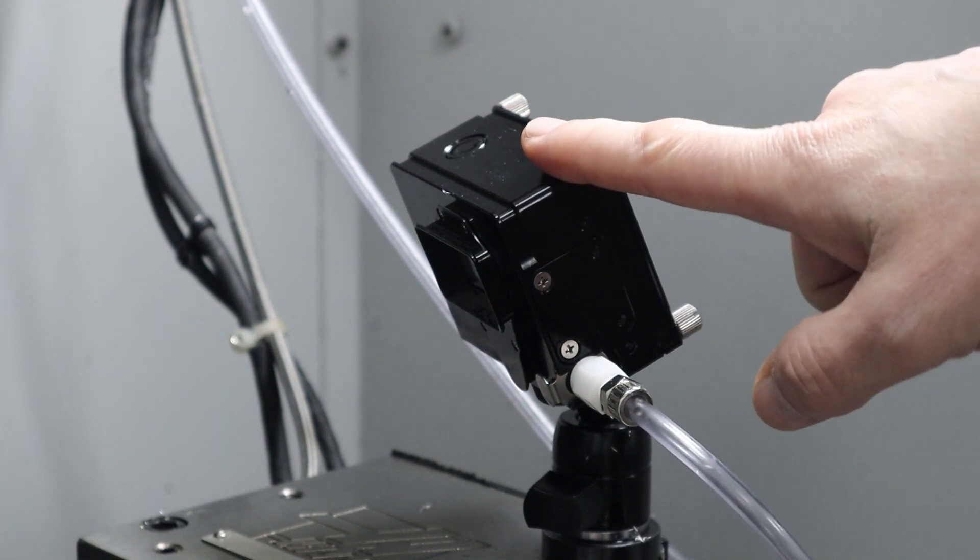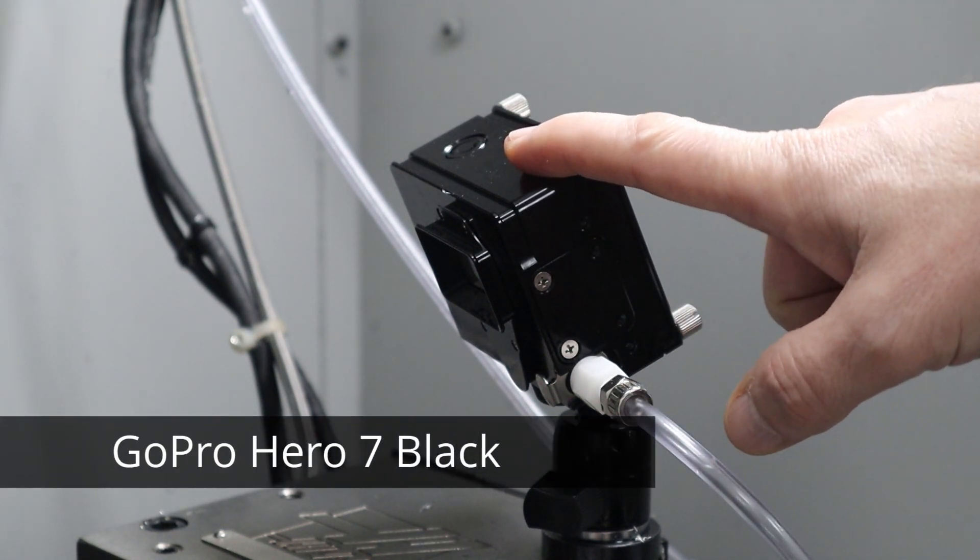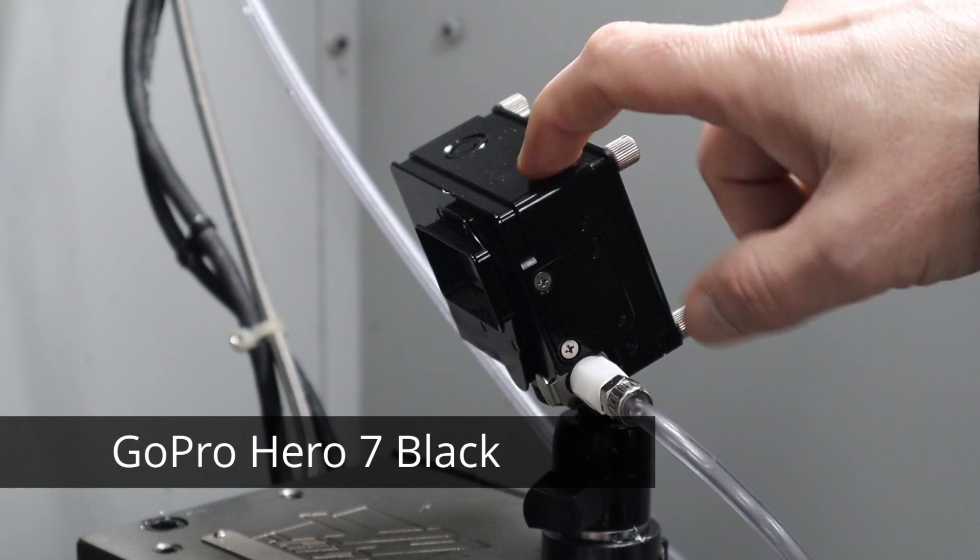I have a GoPro Hero Black inside there. I don't remember which exact model.